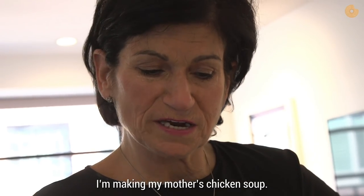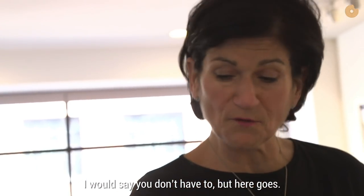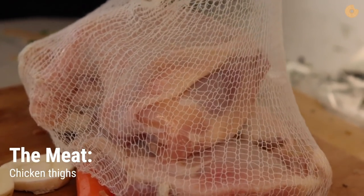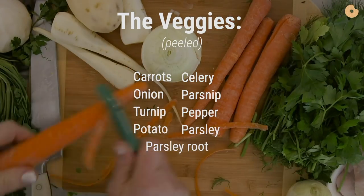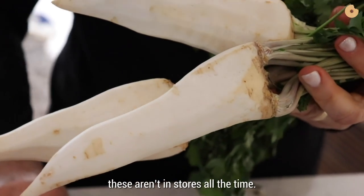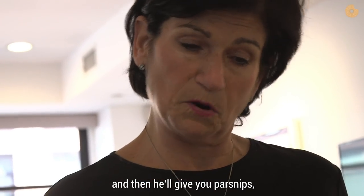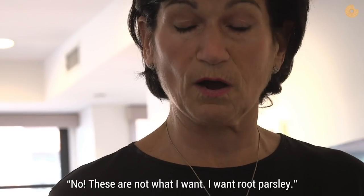I'm making my mother's chicken soup. It's not calculated — you wanted me to measure things, and I would say you don't have to. But here goes. One of the things I have to tell you is these aren't in the stores all the time. If you go to the produce section and ask a produce guy for them, he'll have to ask his manager, and he'll give you parsley, then parsnips. You'll have to hold your own and say, 'No, these are not what I want. I want root parsley.'